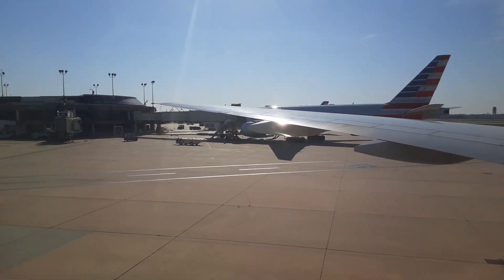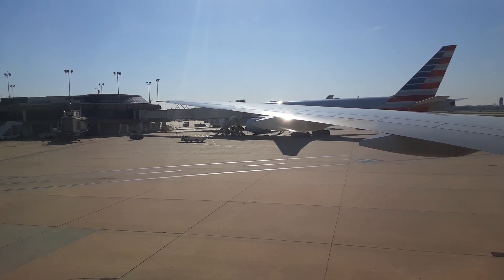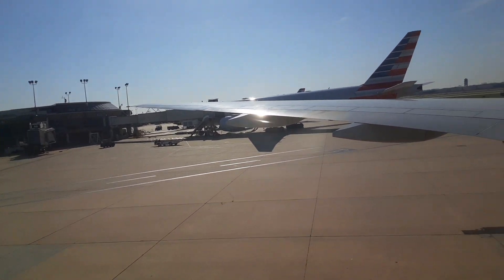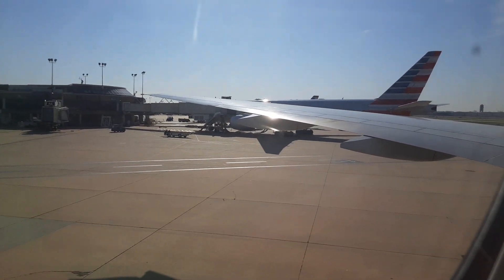And remember, seat belts should be fastened whenever you're seated, just in case of unexpected turbulence. To get us on our way, make sure your seat is up, all electronic devices are put away, and your tray table is stowed. If you have a carry-on, push it all the way under the seat in front of you. If it won't fit, place it in the overhead bin.